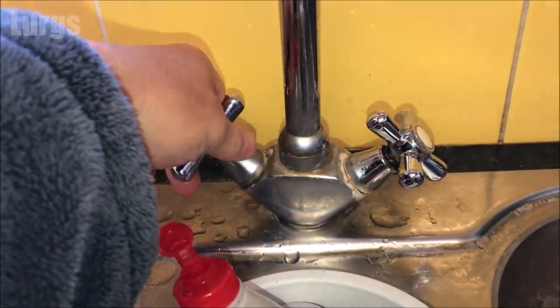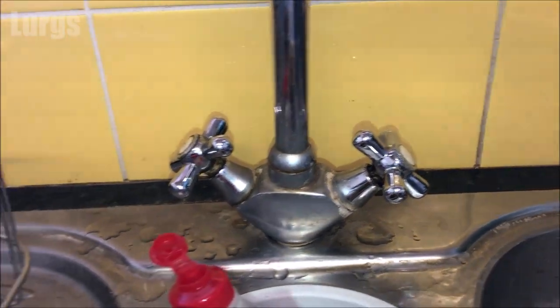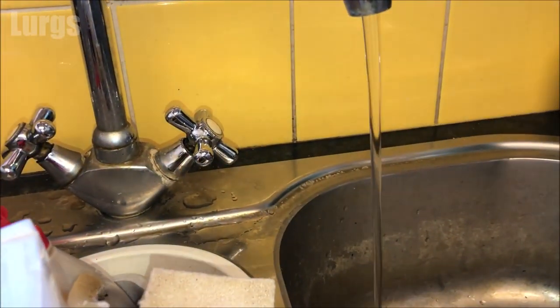What I'm going to do now is turn the tap on so we've got some water flow coming out of the tap, then I'm going to go down to the pipework and isolate the water using one of these valves.